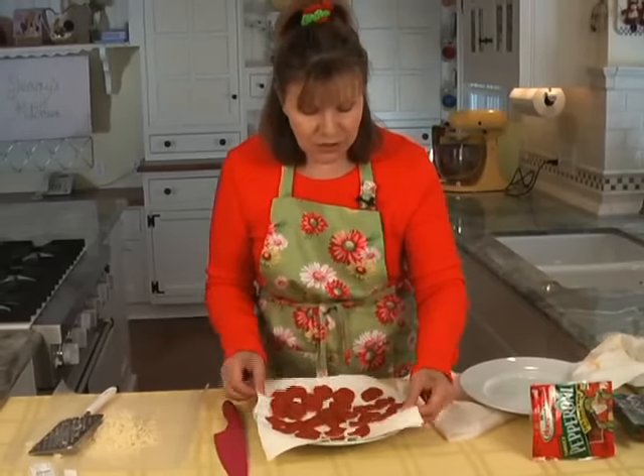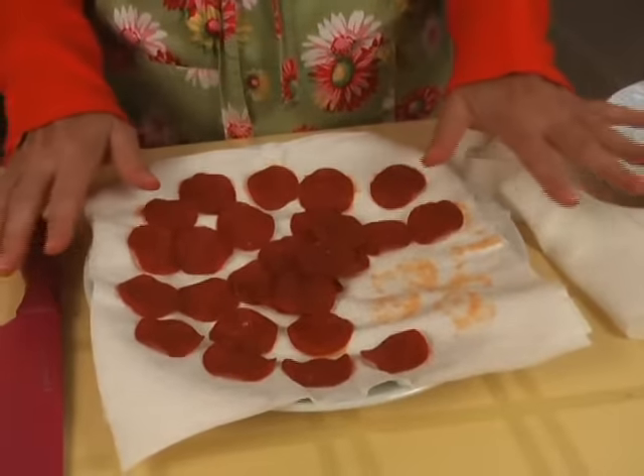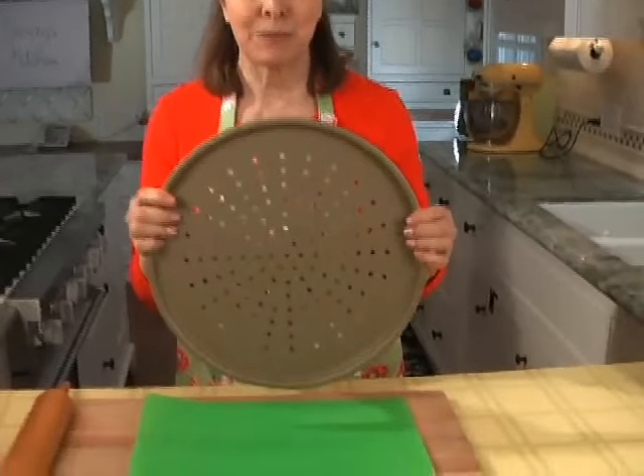And if you look, it's also on the backside of the paper towel — that's what you want to get rid of before you put this on your pizza. Now, besides degreasing the pepperoni, one of my big secrets to a good pizza crust is this kind of pan — the kind with the holes in it.